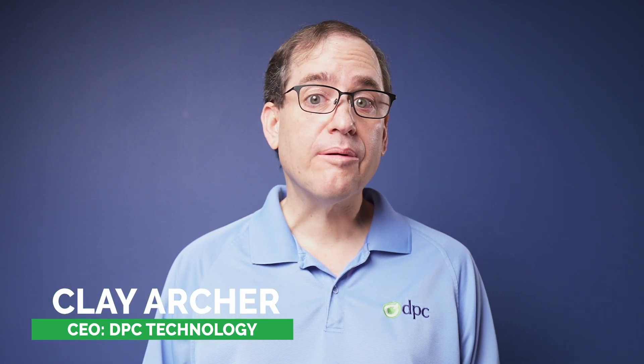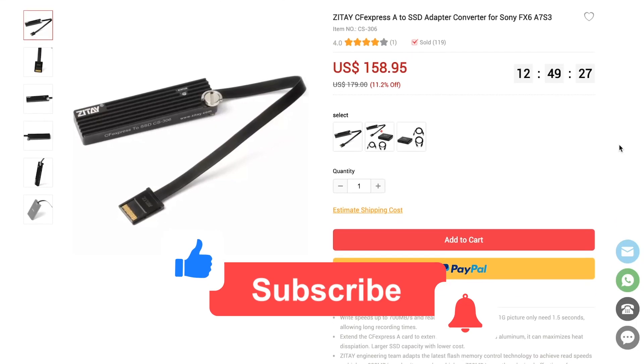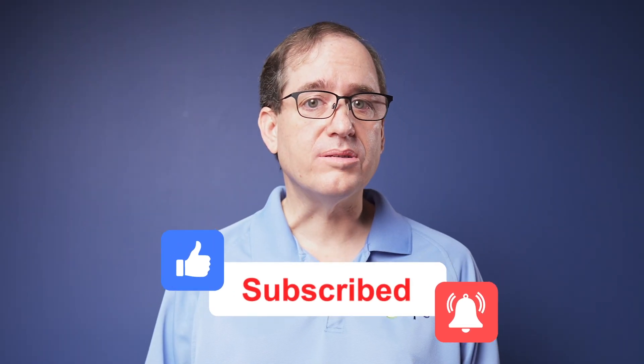Hey everybody, Clay Archer, and today we're going to do a quick review of the Zitei CS306 CF Express Type-A to SSD adapter. It says it's specifically for the FX6 and Sony A7S III, although I'm assuming it'll work with the new Sony Alpha 1. So let's get right into it.